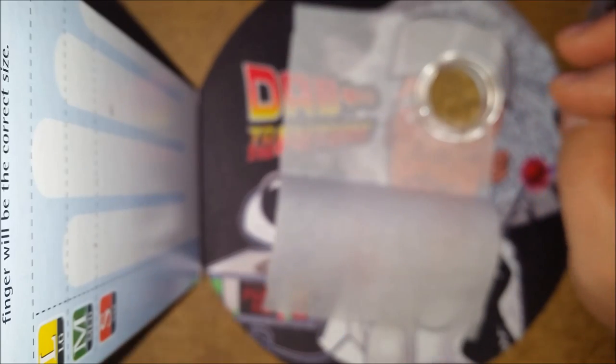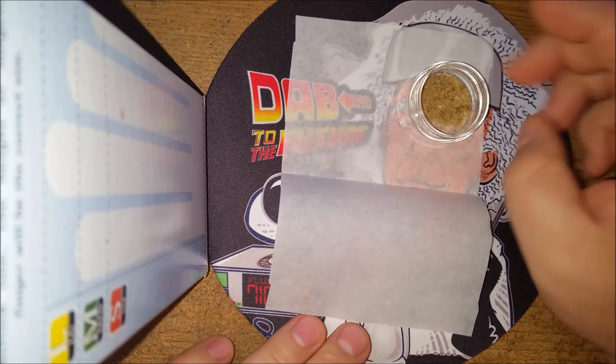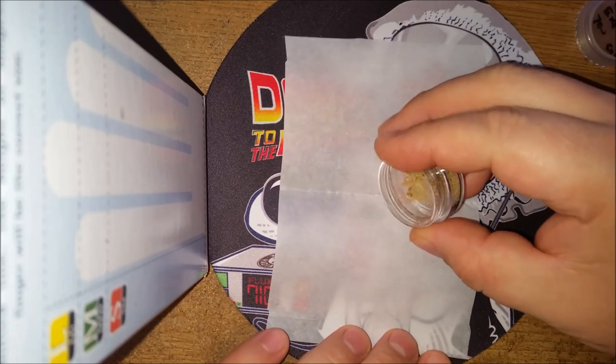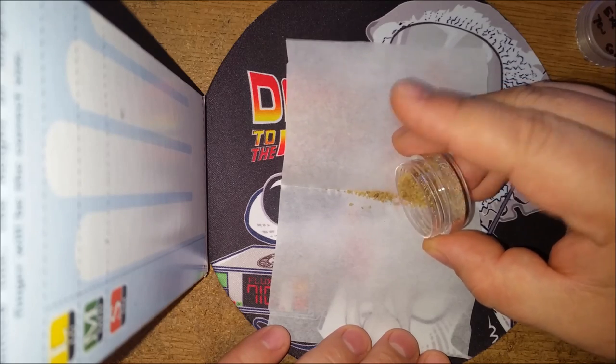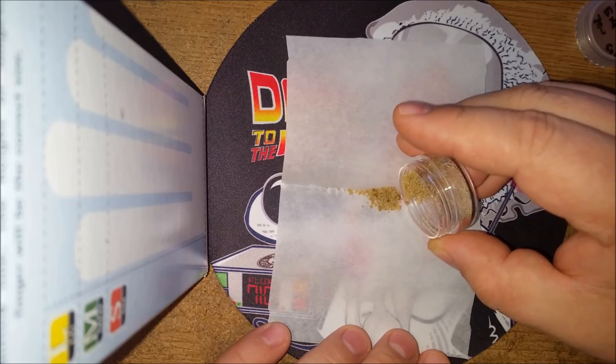I went down to Greenhealth Cooperative and smoked out with them and had a couple good conversations, but I ended up leaving my gold digger down there, which sucks. That is really one of my favorite tools, but I've purchased a couple more online. Hopefully I'll make it down there soon to grab that one also.